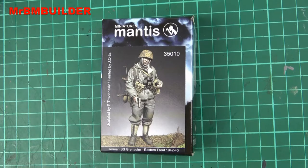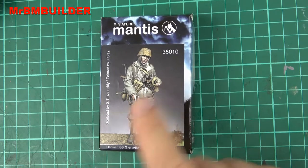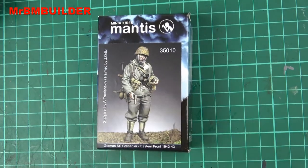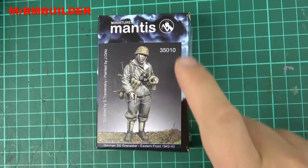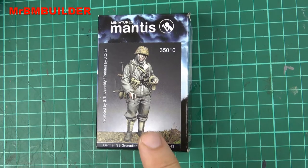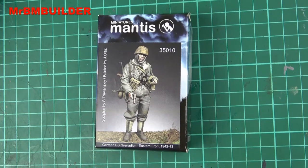I'm actually inclined to change the hands out — I was thinking about having him either eating something or maybe looking at a map, tilting his head down and reading it, and having something else in his other hand. I think I've bought one or two of these figures because I really liked it. It's number 35010 if you're looking for it. It's done by Mantis Miniatures, though I think it may have been sold under another brand as well — if you know, leave a comment below. I really love the look of this one.